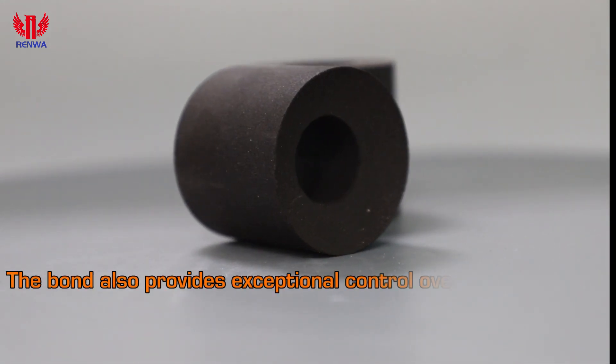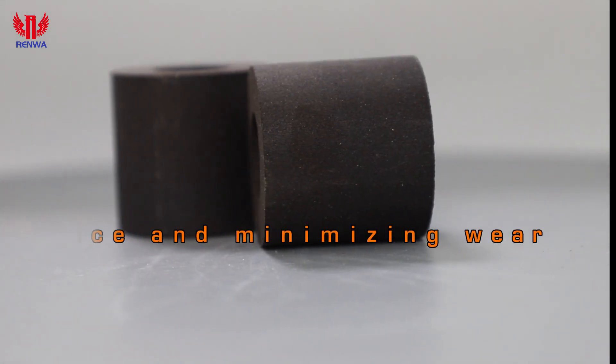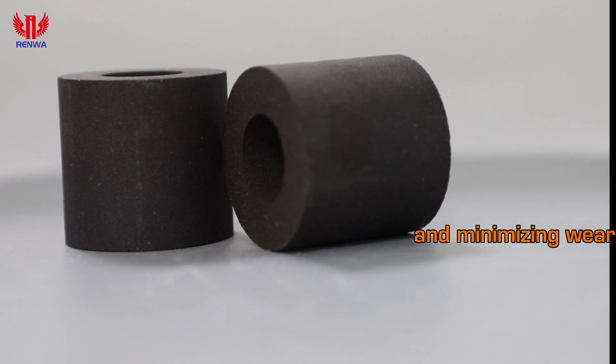The bond also provides exceptional control over the shape and dimensions of the grinding wheel, ensuring consistent performance and minimizing wear.